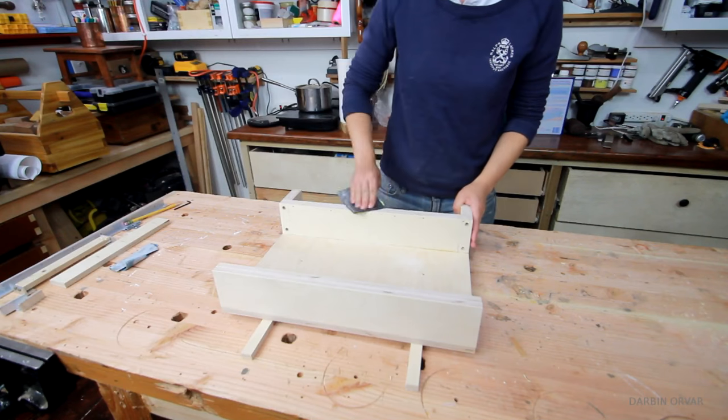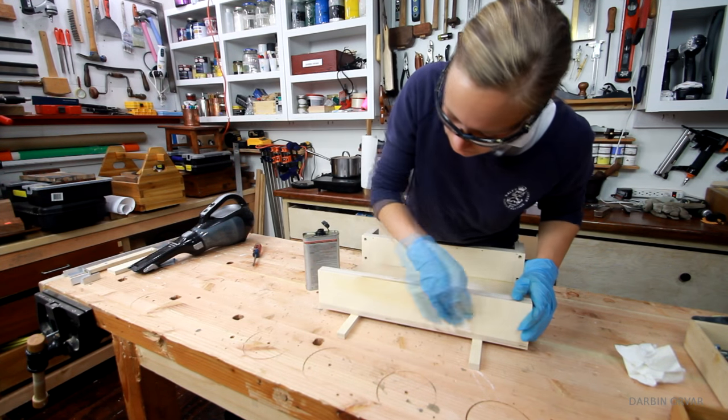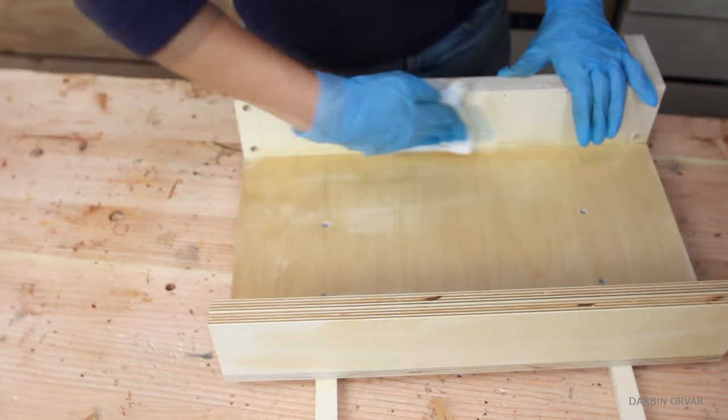Give the piece a good sanding with fine sandpaper. Also it's a good idea to finish it — I put on some wipe-on poly and I will put on several more coats, since I'll be keeping my jig outside.